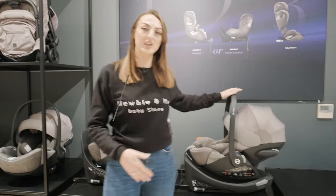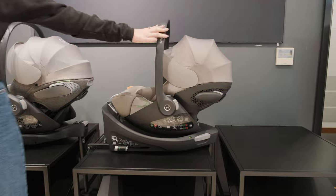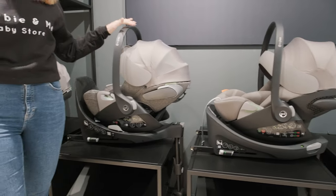Hi guys, it's Vicky from NubiaMe and today I'm in Cybex HQ. I really wanted to show you the differences between the brand new Cybex Cloud G and the current model, the Cybex Cloud T. I know we're going to have so many questions on this, so I'm going to give you a full demo on both.